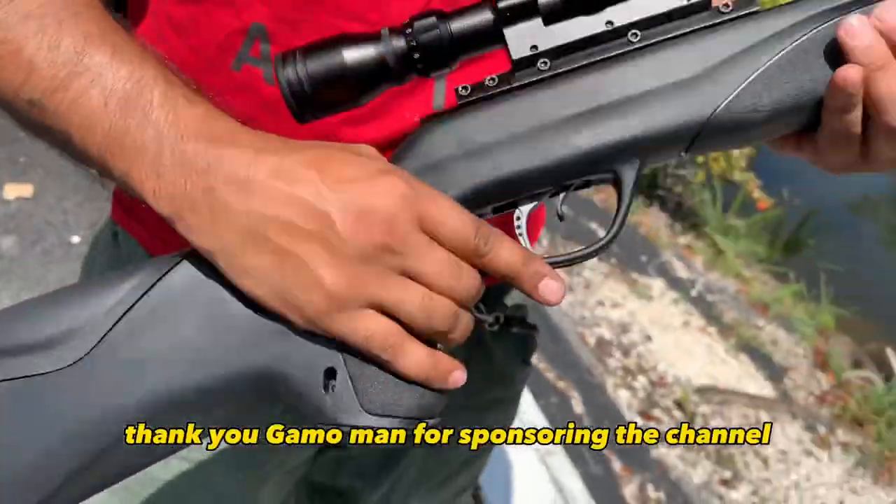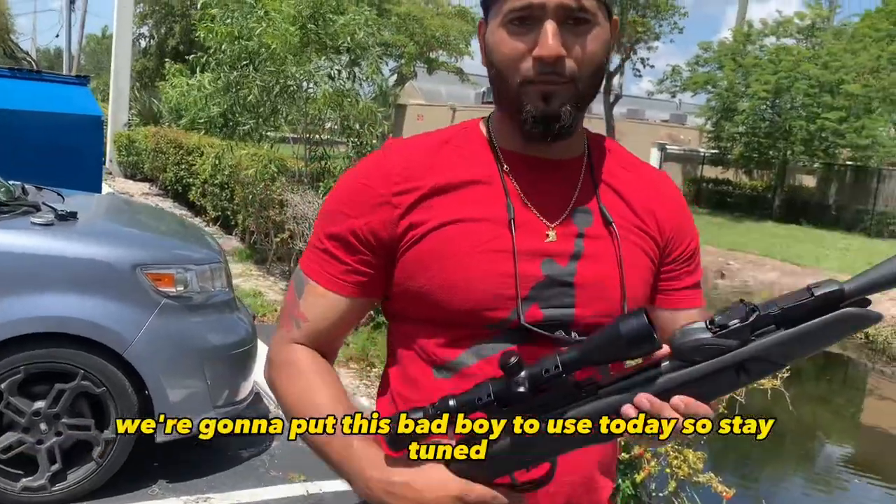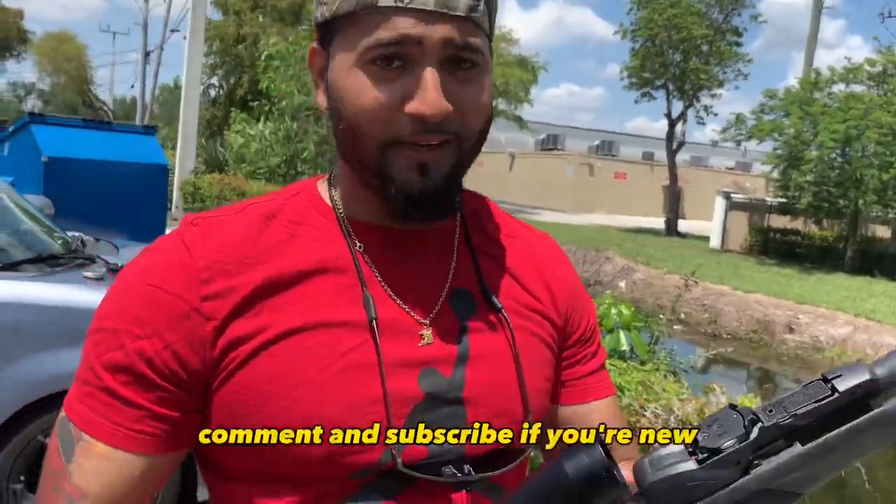Yo, thank you Gamo for sponsoring the channel, really appreciate it. We're gonna put this bad boy to use today, so stay tuned — like, comment, and subscribe if you're new.